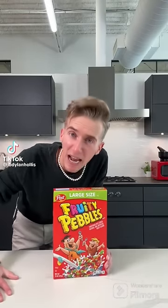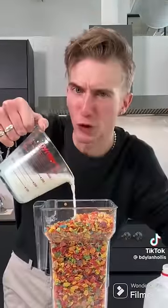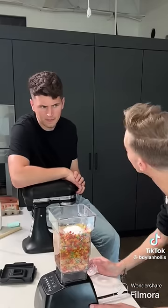Fruity Pebble cake from 1980. Fruity what? You heard me. Fruity Pebbles into a blender. Have you never put cereal in a blender before? Call yourself a chef. Milk, eggs, butter melted, sugar, baking powder — that's baking powder, Nick — and then we just blend. 350 for an hour.